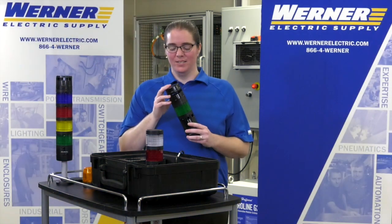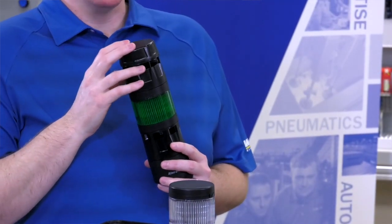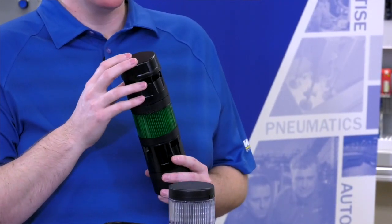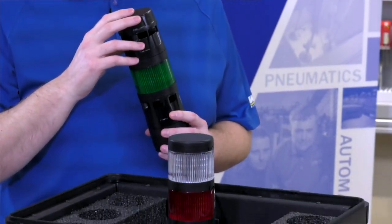We also have a transducer sounder module. It utilizes three circuits and you can get seven different sounds out of the module itself. It works very similar to the multifunction colored module that we have.